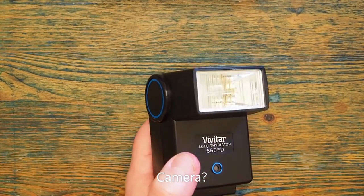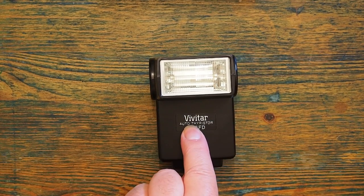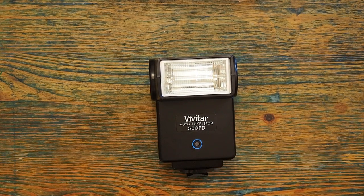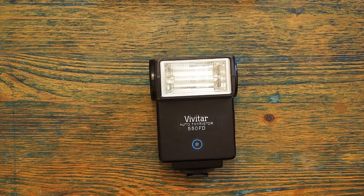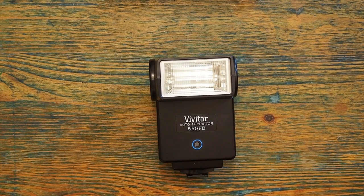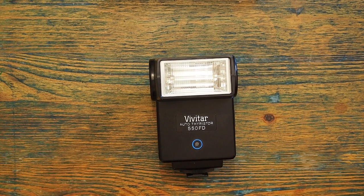This flash gun has what is known as a thyristor circuit. A thyristor circuit is an energy-saving device in an automatic flash gun. When an auto flash cuts off the power just as the camera has had enough exposure, rather than dumping that remaining power and wasting it, a thyristor circuit will recycle it. This means that if you don't need very much power, the recycling time of your flash gun is substantially reduced.